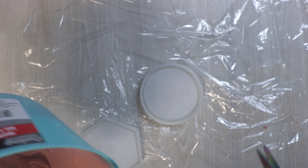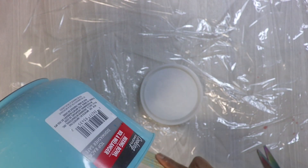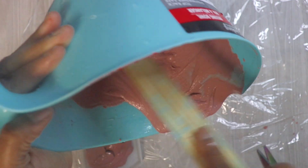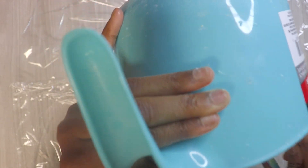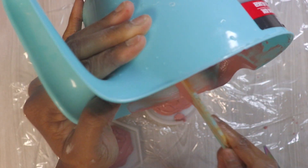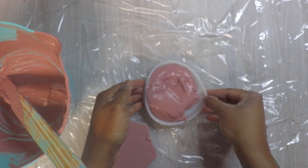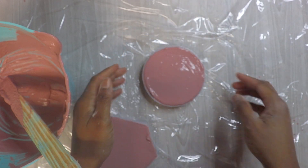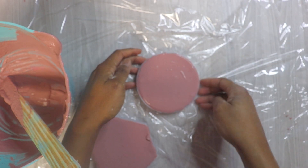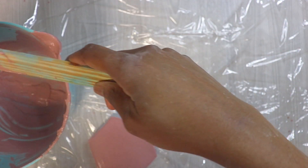Whatever's left over is going to be turned into coasters. I try to work as quickly as I can. It actually looks like a lip color. I go tapping the silicone — these are a little overfilled. I still have yet to successfully measure out these coaster molds.